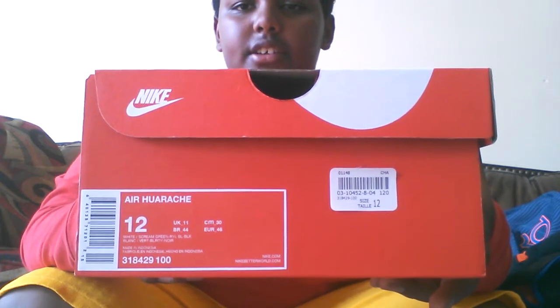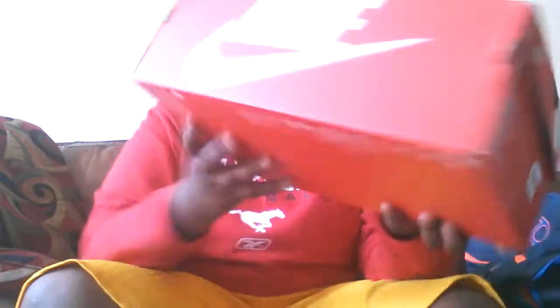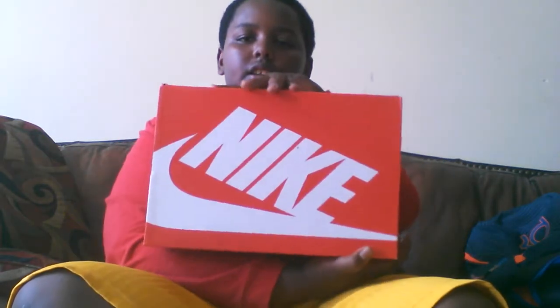Here you got Nike's logo and Nike swoosh, size 12 logo, Nike Hirachis. On the back, Nike logo and swoosh, and diagonal Nike and swoosh.